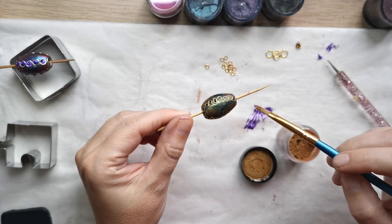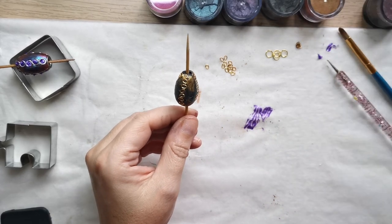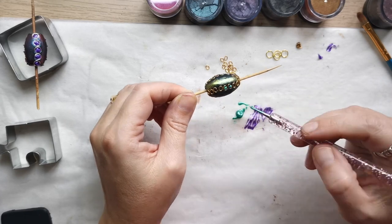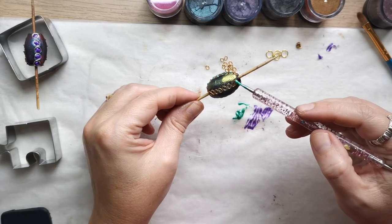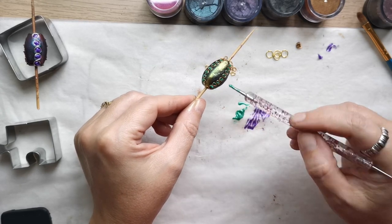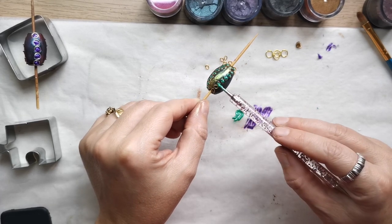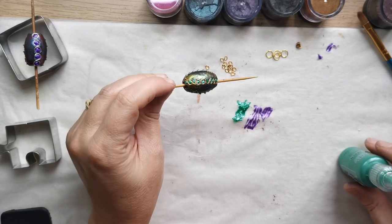If you notice fingerprints on your beads, just use a toothbrush to create a rough texture on the beads, or use gloves so you won't have to worry about fingerprints at all. For the green beads I decided to use green pearlescent 3D paint. I applied a little of the paint onto a tile wrapped in parchment paper, then used a dotting tool to make spiky, pointy dots in the center of each jump ring.